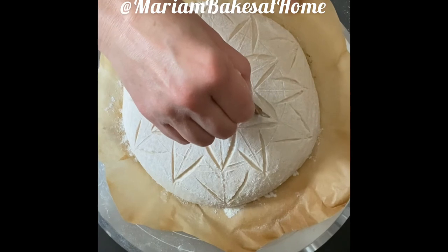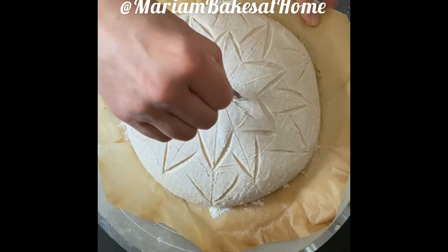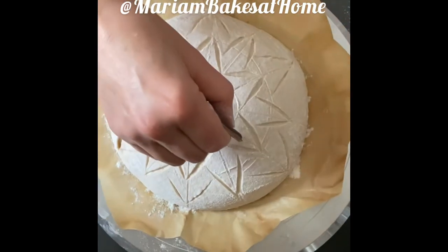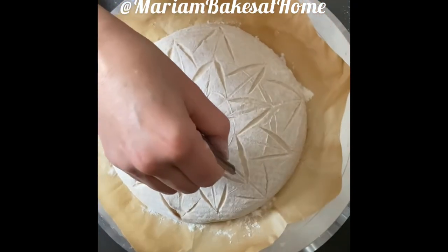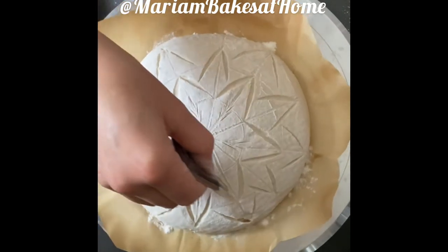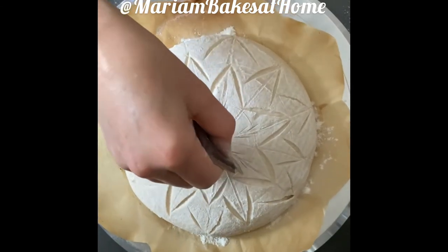I prefer to add wheat husks to the inside of the star. On each star wing we'll have small wheat husks. For this you don't really need to score too deep, because we just want to have the pattern on the star wing itself — there's no need to expand.